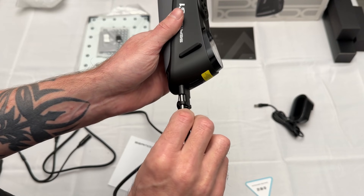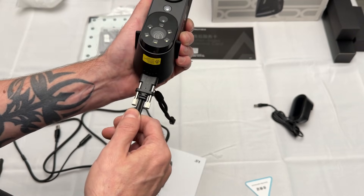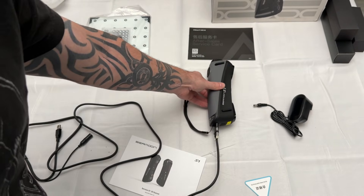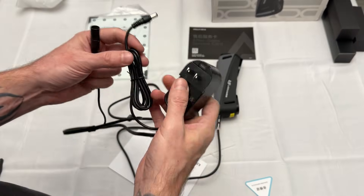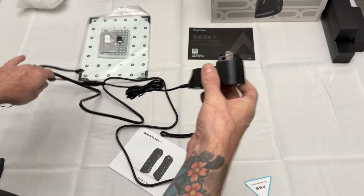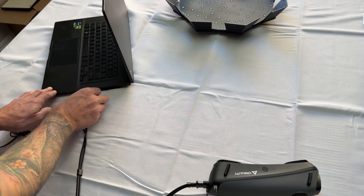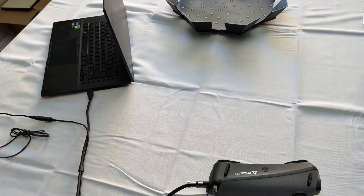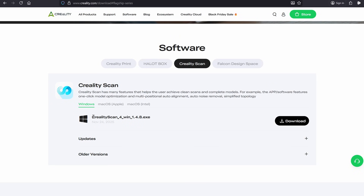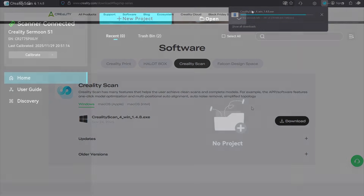To get started, connect the cord to the bottom of the scanner and tighten the thumbscrew so it doesn't disconnect, then attach the power supply cord and plug it into the computer. I do wish it would just use power from the computer without a separate plug, but I'll get more into that later. Just download the software from Creality's website and you're all set.